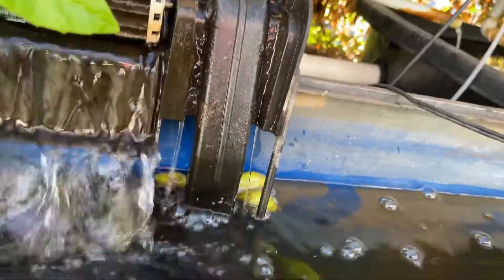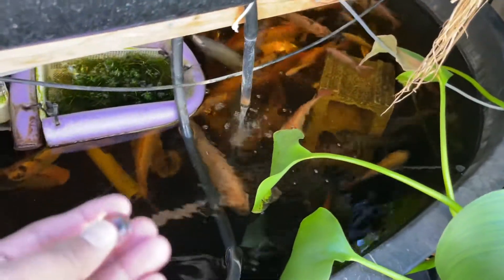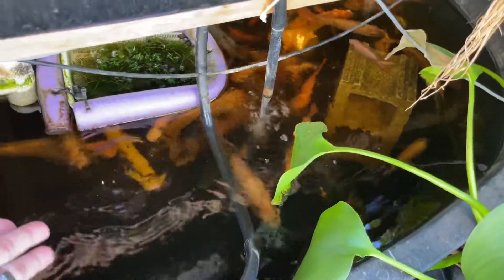I dropped one of these balls on the ground — that's what it looks like. And then for the sludge in the bottom of my aquaponics, I'm just gonna take this bio ball and drop it in.